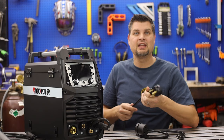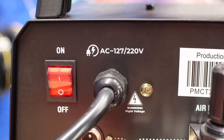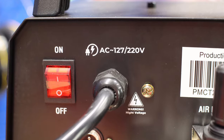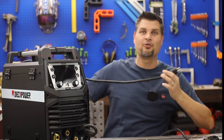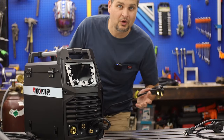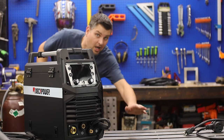One highlight before we dive in is the power. You can run it on either 120 or 240 volt. The cord is over 10 feet long, and if you're using the adapter you get an extra four feet — pretty much the only welder I can plug in and still have the machine up on the table.